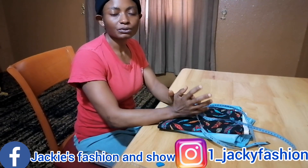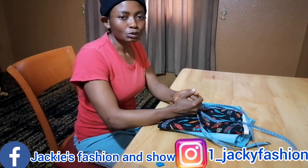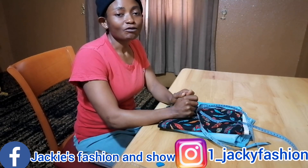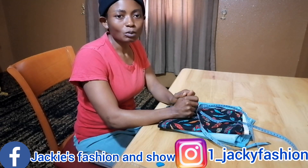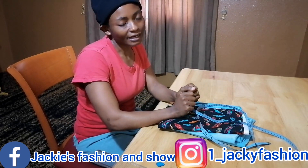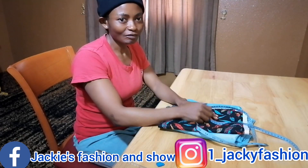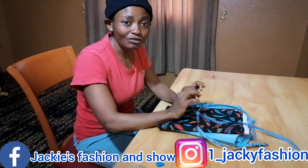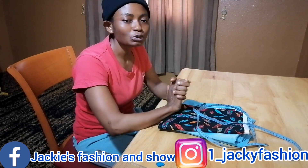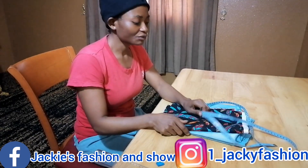Hello guys, welcome to another video. Thank you so much for watching — I really appreciate you for always being here watching my video. May God bless you. If you're watching for the first time, thanks so much for stopping by. Make yourself comfortable. If you haven't subscribed, please hit the red subscribe button below and turn on your notification so each time I upload a new video you will be notified. If you're my returning viewer, I love you so much.